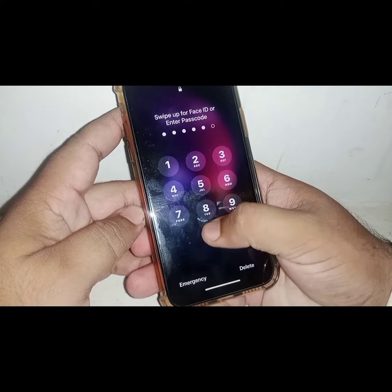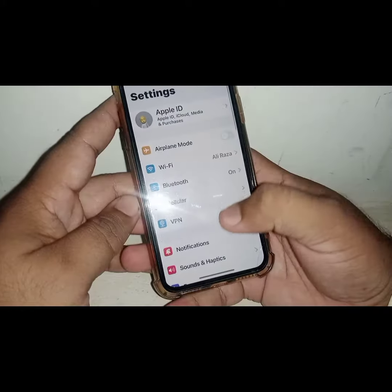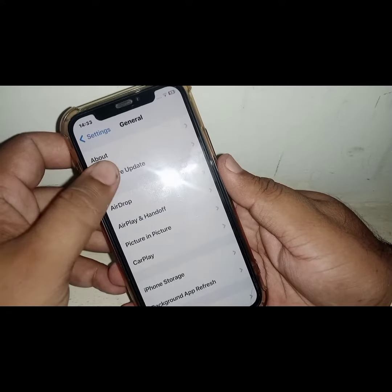Click on Settings. From here, scroll down and click on General, then click on Software Update.